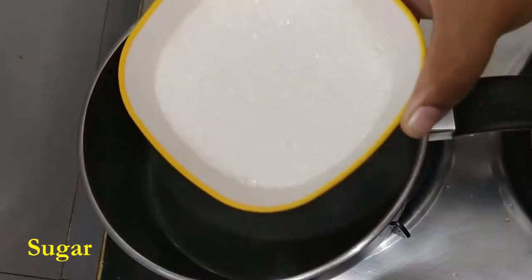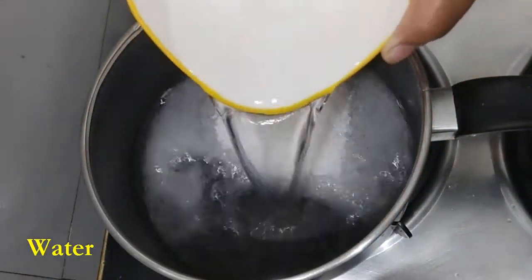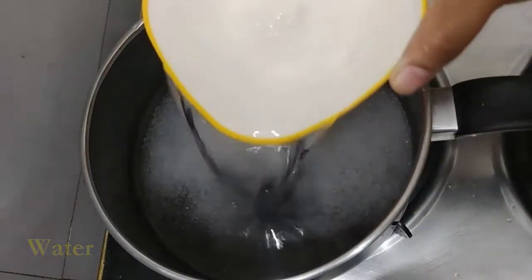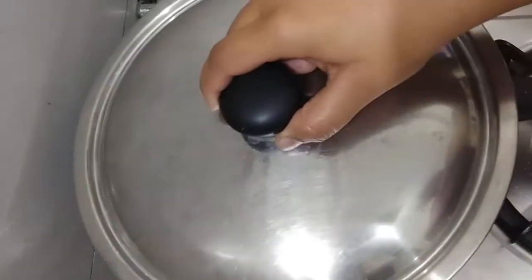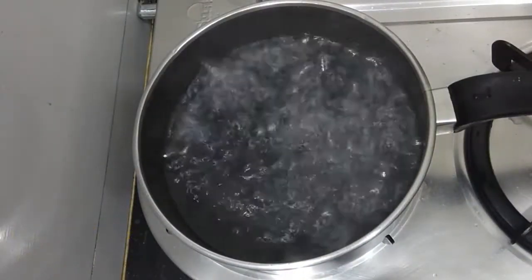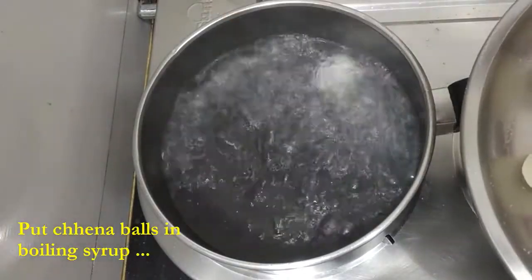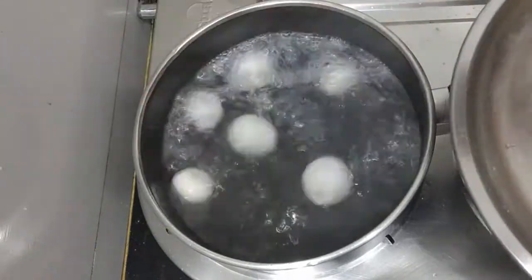In a pan, heat some water and sugar. Make sure you do not need to get any string consistency — it's just that after one boil, you put all the balls inside the boiling water. Make sure your water is boiling at the time when you add the balls.